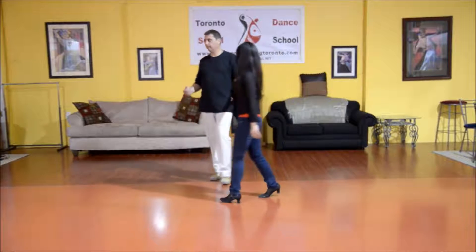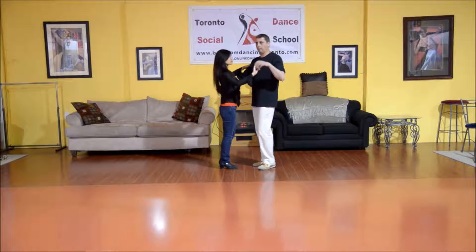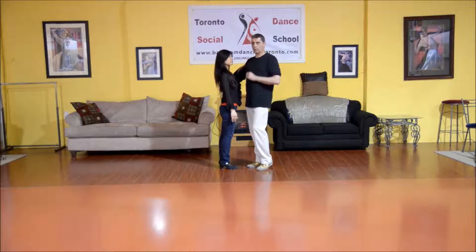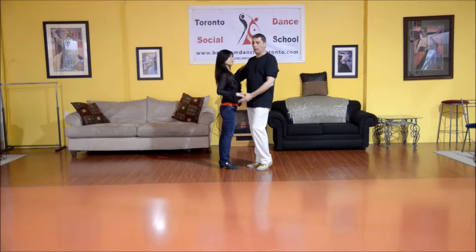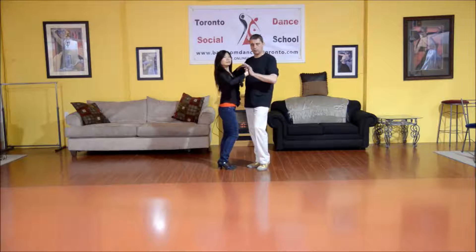For our next pattern, we're going to be doing a promenade left turn. Promenade means that our body is facing one direction, but our feet are going into a different direction. We also have an expression called toes and nose — so whatever direction my toes are pointing, so is my nose.